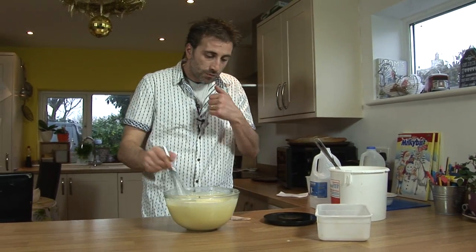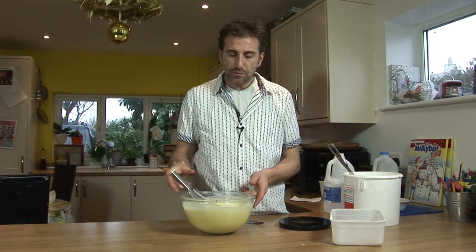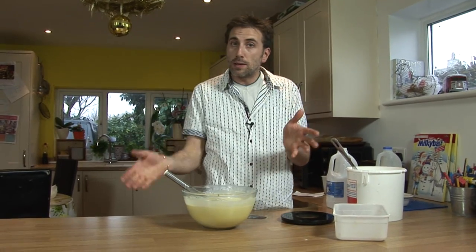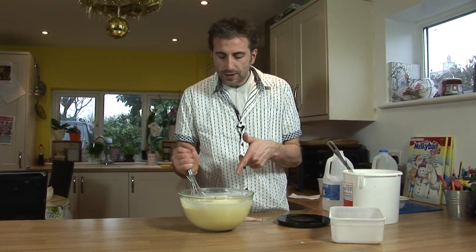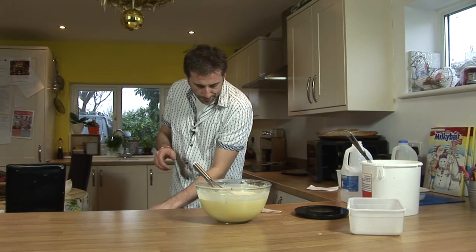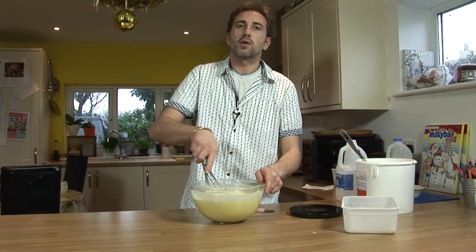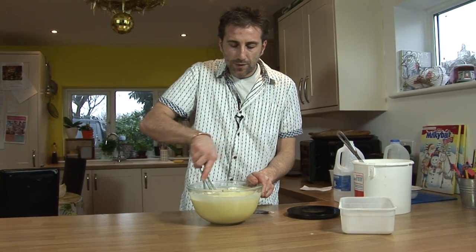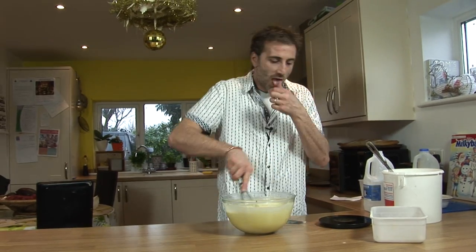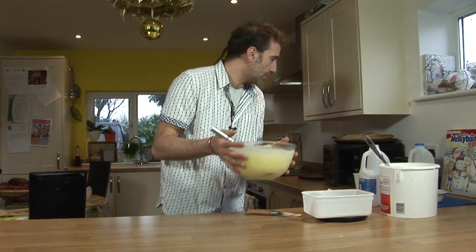Job done! Now we're just going to let it rest for half an hour — or 20 minutes — give it another mix, and then we can cook them. At this stage, if you have lumps of flour, you can just use a strainer to get rid of all the pieces of flour. But don't forget to remove your vanilla before. Voilà, let's cook it in a little while.